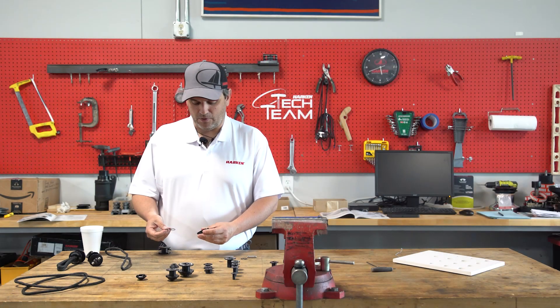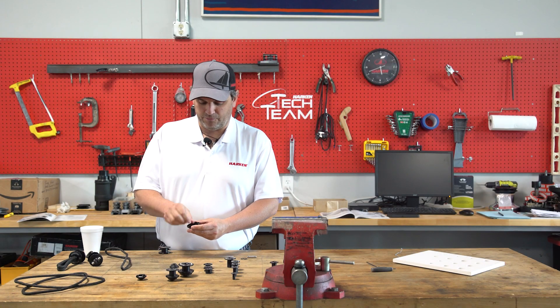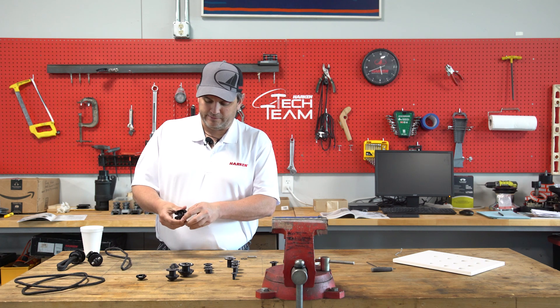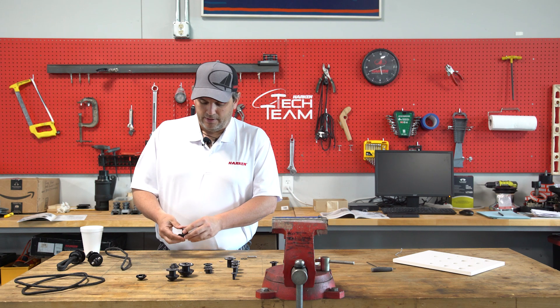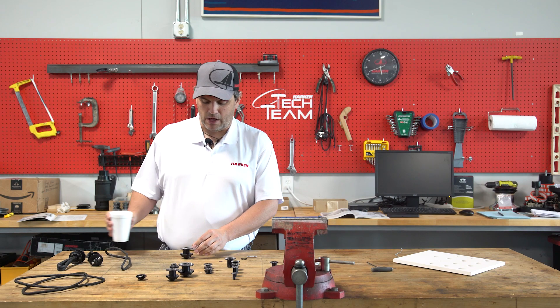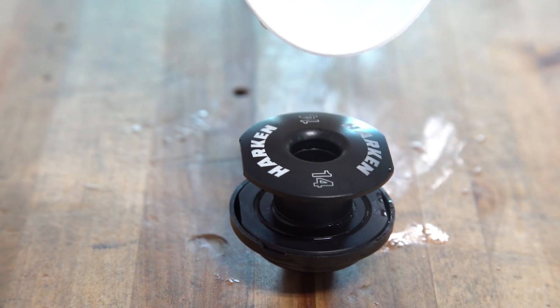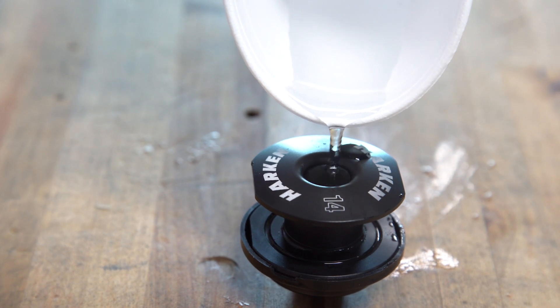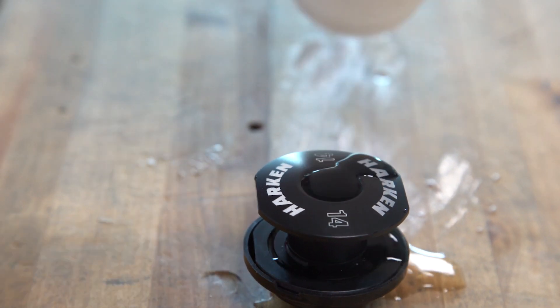The way it provides a watertight seal is, as I stated before, the o-ring goes into place and the thru-deck snaps it into place. Yes, you still have a hole here that will allow water, but the water will just accumulate in the hole and either spill out on the deck or evaporate out over time.